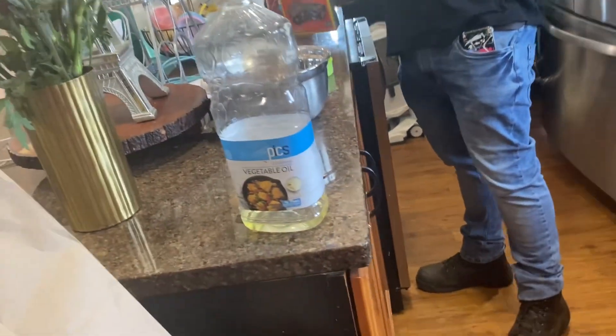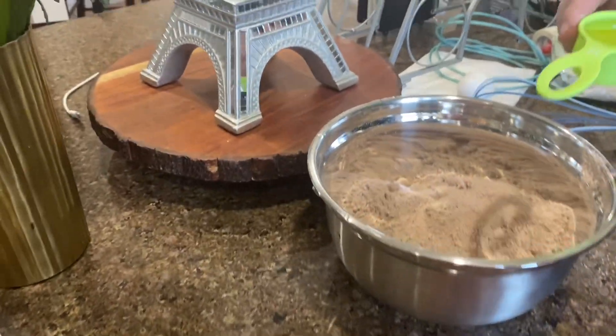You wanna dump the oil in? Dump it in the bowl.